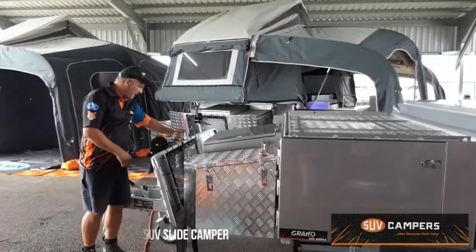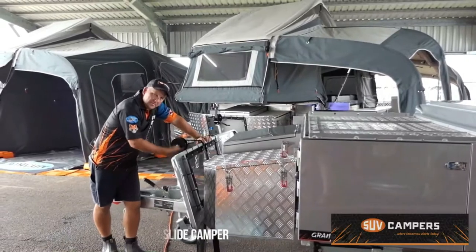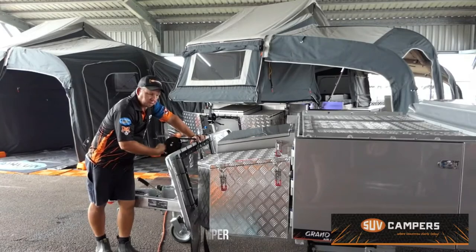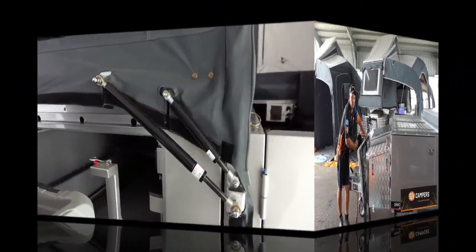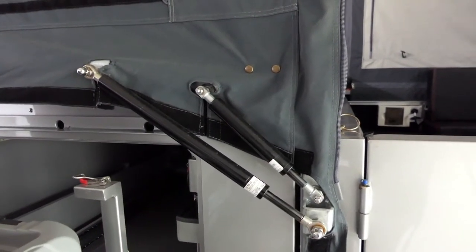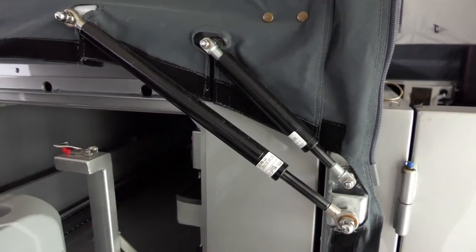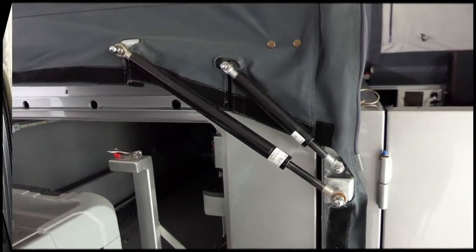Undo your winch cable off the back eyelet and simply wind it back onto the spool. Lock it into place — that's all there is to it. Now the reason SUV campers are so quick and easy to open is because of these double gas struts here, which assist with the opening and closing of the camper trailer.